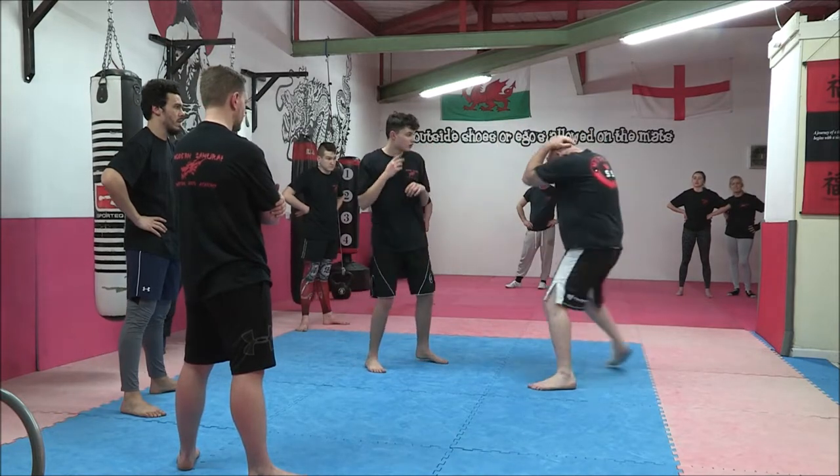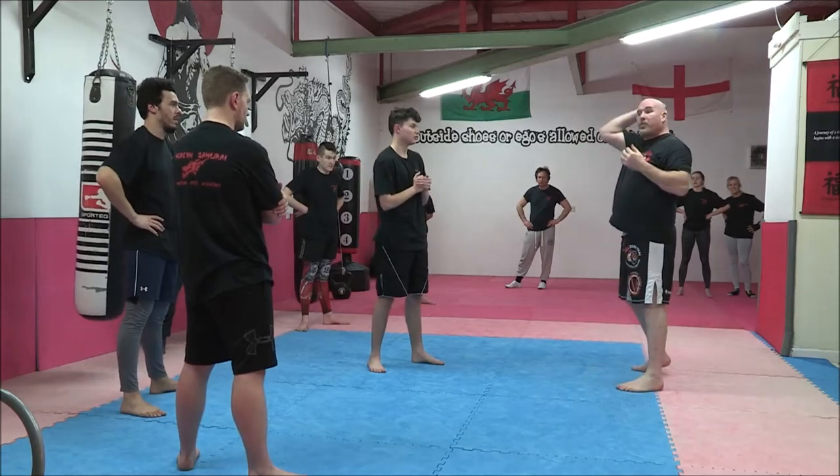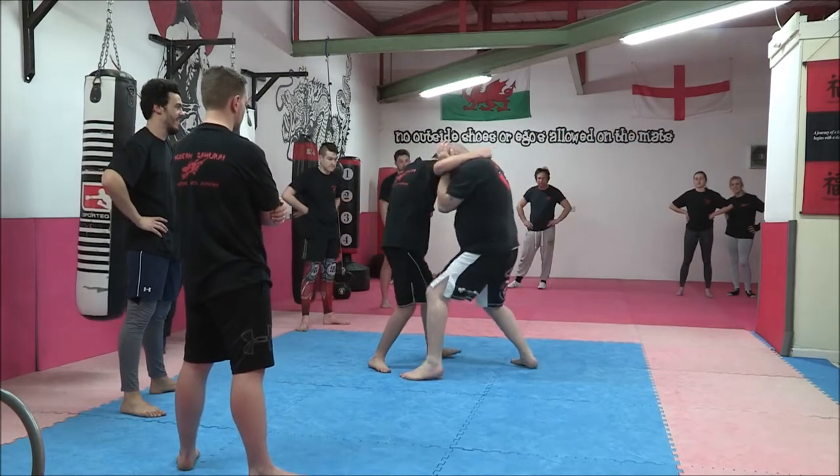What I'm actually doing is this smother block called the crazy monkey. Imagine running your fingers through - hands are tight. Boom, here. From that position, he throws again - boom, here. Boom, boom, boom, come in.